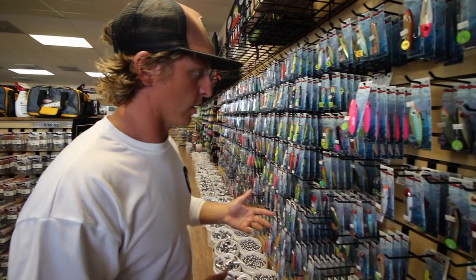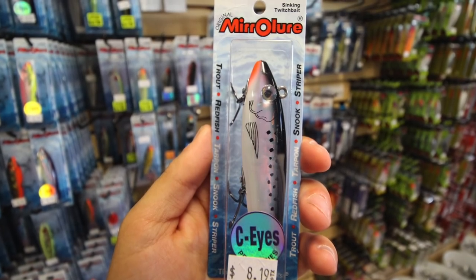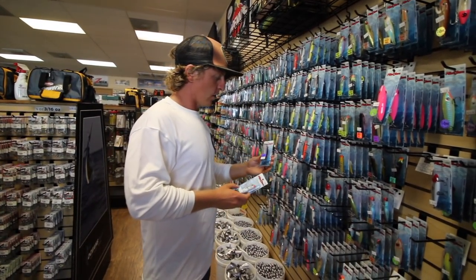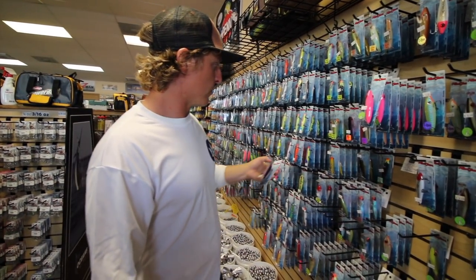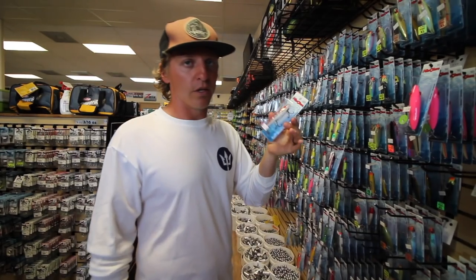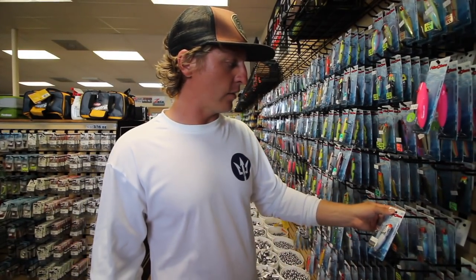The other hard plastic lures we like are the Mirror Lures — you've got the surface walker and the sinking twitch baits. These twitch baits are insane in September and October when you're catching trout. The ones with the red eye are deadly. Any of them will get the job done — they catch trout and drum very effectively, and we keep at least two or three in our tackle box.